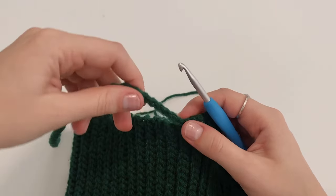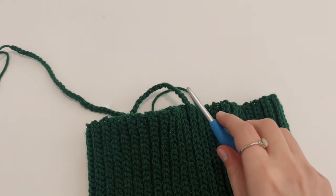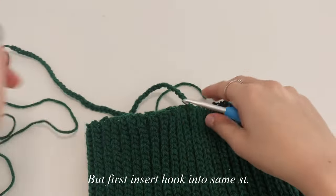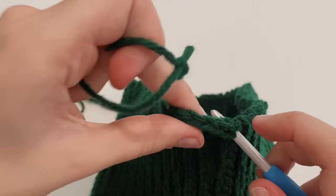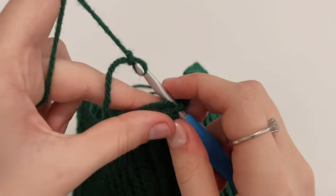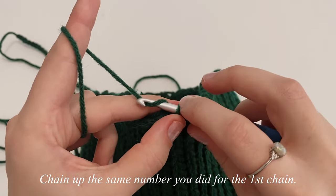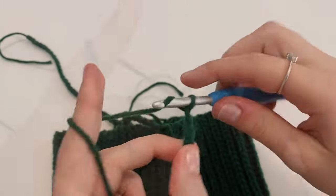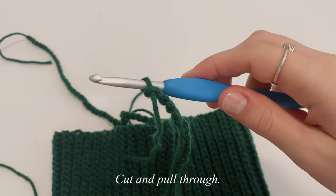Now we're going to make the second tie, which goes into the very same stitch. Grab your yarn, make a slip knot, insert your hook back into that very same stitch, put the slip knot on your hook, and pull through. Then chain up 70, just like the first tie — you're repeating exactly what you did before. Once done, cut a tail and pull right on through.